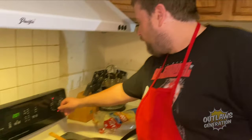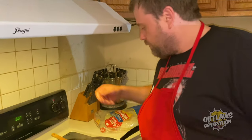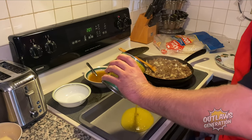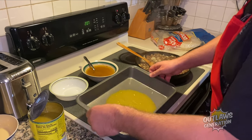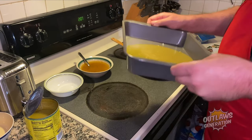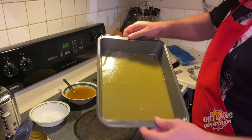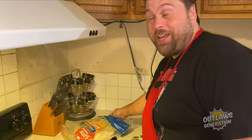Alright guys, now I'm gonna turn this off right here. Now it's time to get the sauce and pour a little bit in here. Alright, here we go — now we're gonna try these tortillas I got from Fasco.